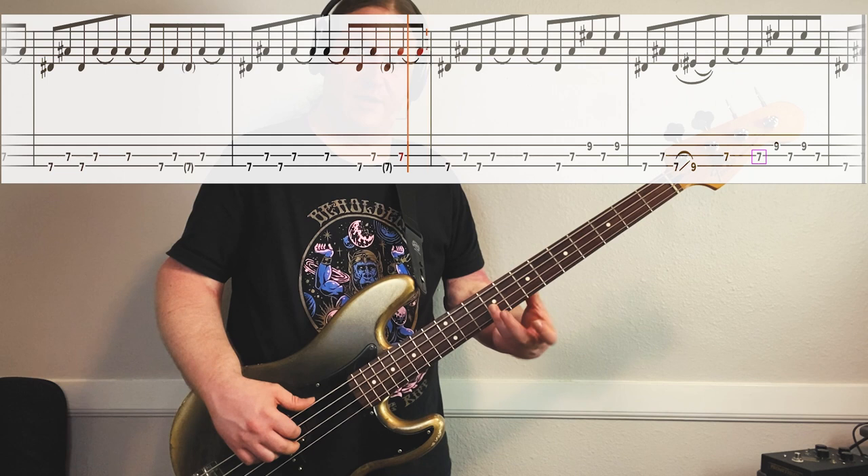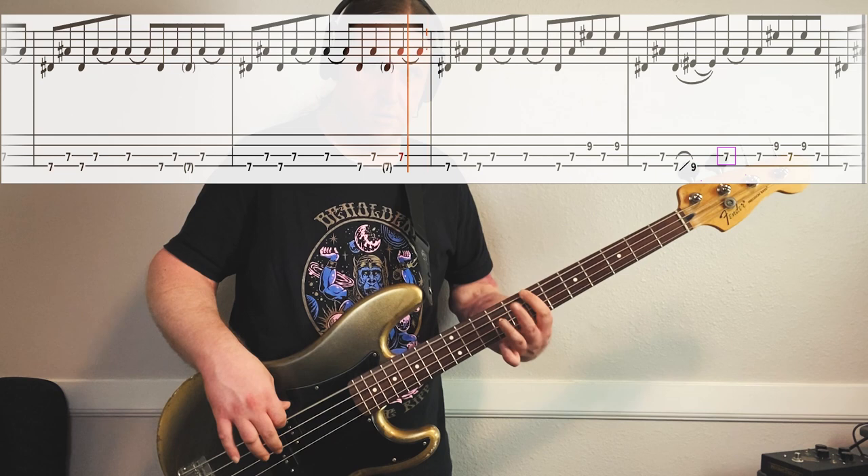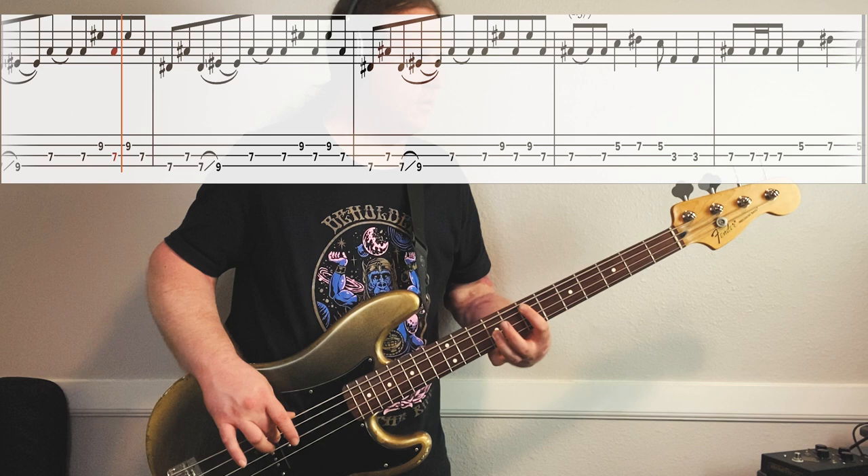3rd string, 9th fret, 2nd string - all together. Here they are full speed. Awesome.